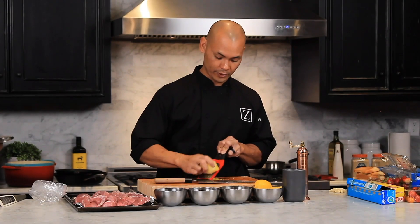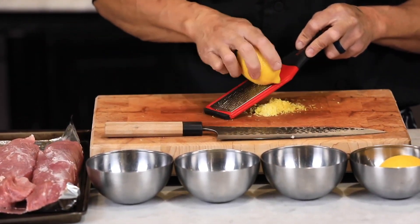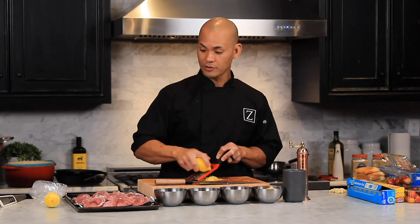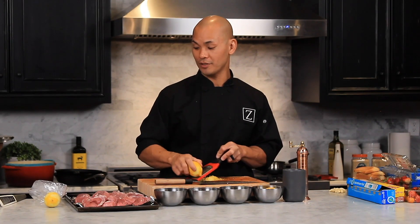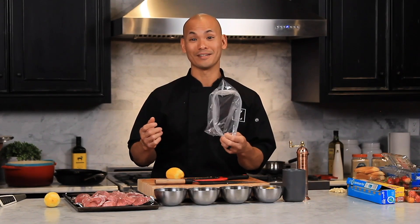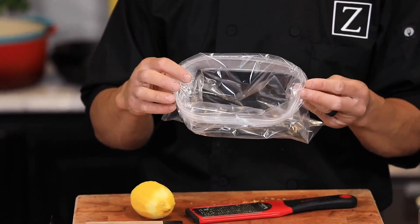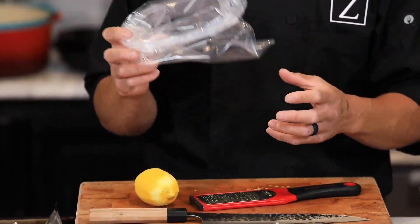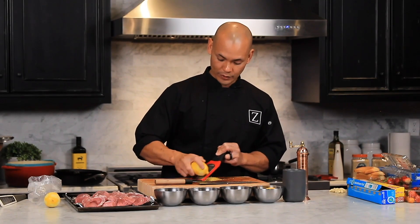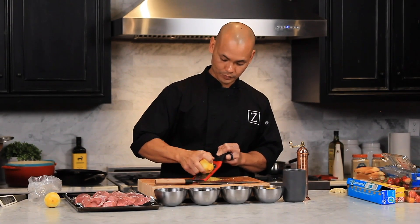When it comes to marinating, you can use a lot of different bowls and containers, but I love using a Ziploc bag for a couple of reasons. Number one, I'm lazy and I have one less bowl to wash. Number two, you can pull all the air out of the bag, which gives you a lot more surface area and a much better marinade. I use bags for all my marinades whether going to the grill or in the oven.